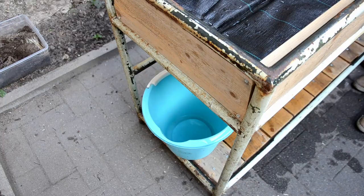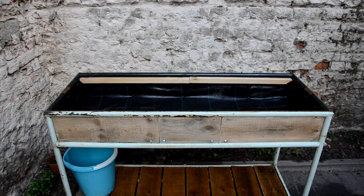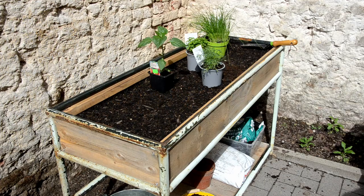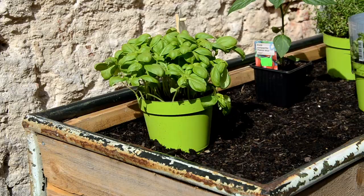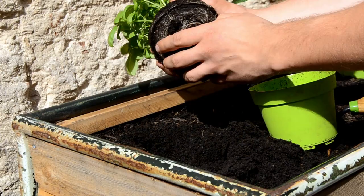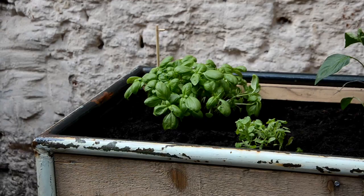A quick test to see if the drainage works. Now time to fill this bad boy up and add some herbs. I don't know why, but there is something quite relaxing about gardening and getting your hands dirty — quite literally.